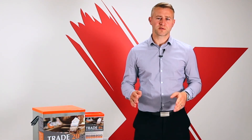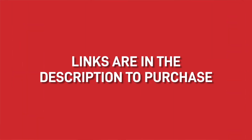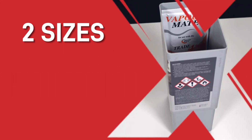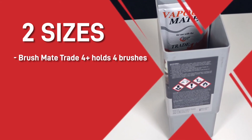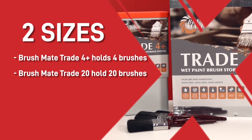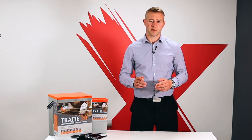The BrushMate 4 Plus works in a very similar way to the Trade 20 but instead of the bottle of fluid it uses an impregnated vapor pad. If you would like either of them the links will be in the description to purchase off our website. The BrushMate storage system is available in two sizes, with the BrushMate Trade Floor Plus holding up to four large brushes and the BrushMate Trade 20 which can hold up to 20 brushes. Thanks for watching — if you enjoyed this video give us a like and subscribe and we'll see you in our next video.